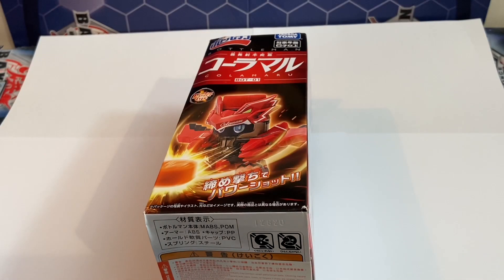Hey everyone, it's the detective back again with another video and it's finally time to unbox and build BOT-01 Kolomaru.